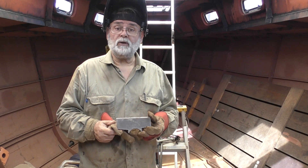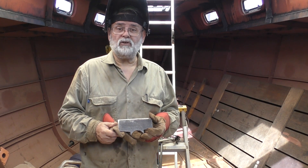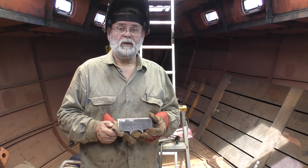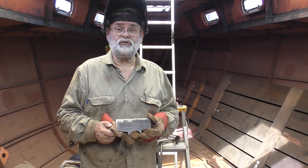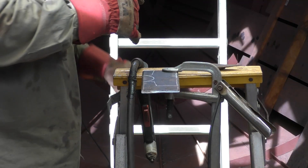Then I'm going to go outside and weld up the filler plates around the outside. Once that's done, I'll come back inside and start placing the filler plates around the tube on the inside. We'll get that done and see how it comes out.